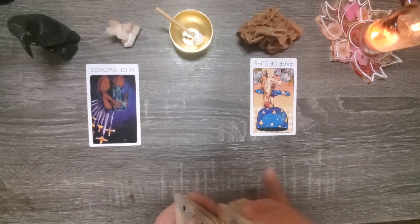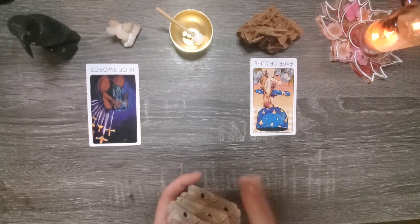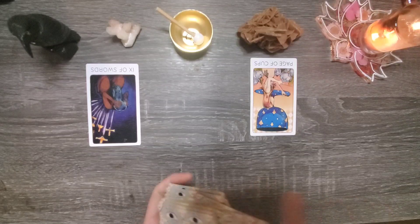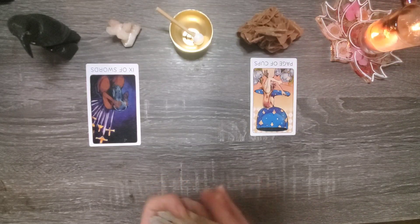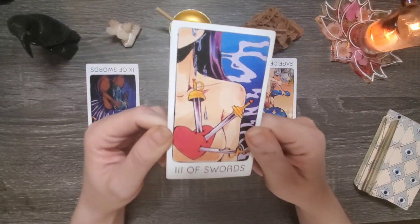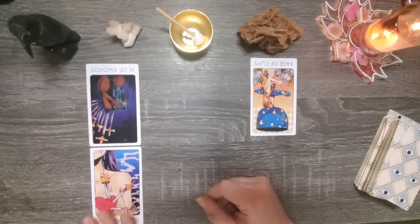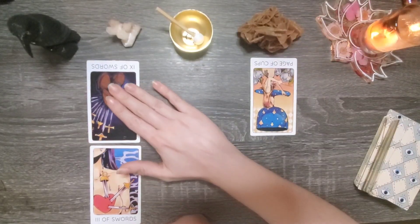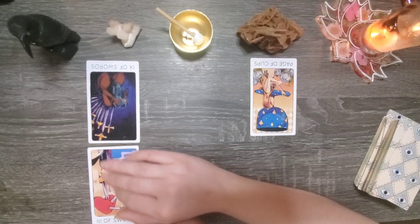So we're going to look at how can you balance this shadow aspect. Shadow aspects are very useful — they're protective, they provide strength for us. The three of swords upright. So it's very likely that group number two, this mentality is a result of pain.